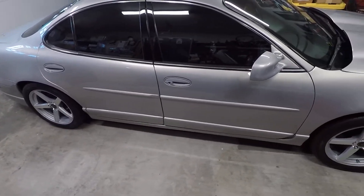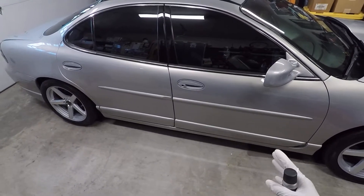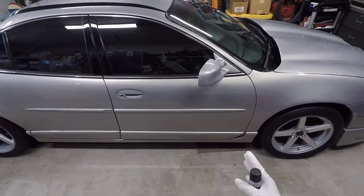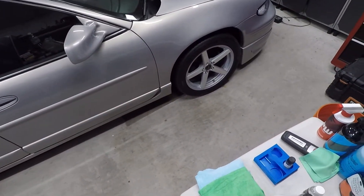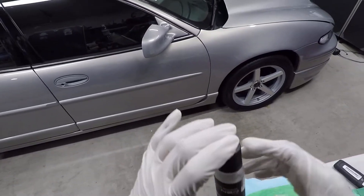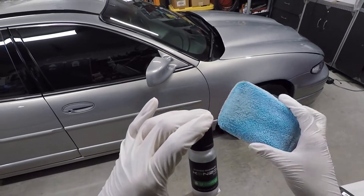On a couple other spots on the other side, I did the front fender to the rear door and I was still able to wipe it off cleanly. As far as how much product I used, most of it's kind of attributed to the coating saver application.